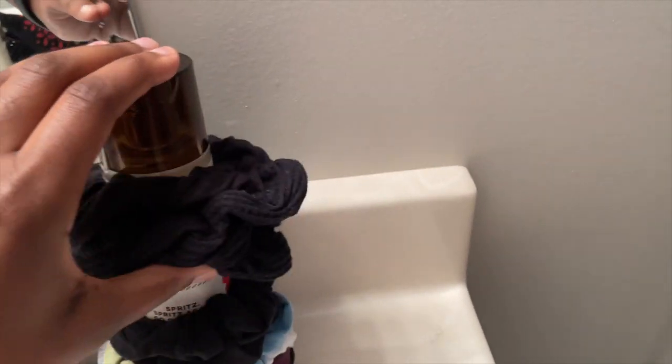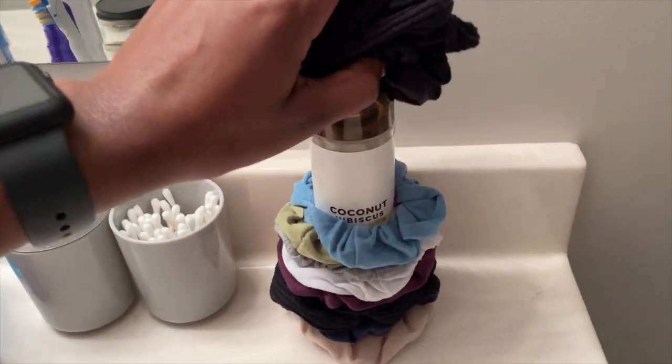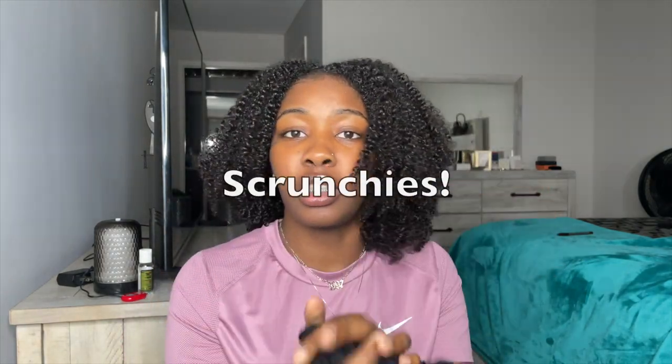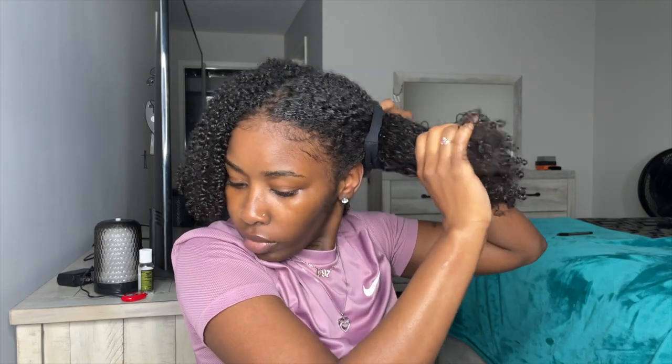Alright, my hair is nice and dry. This method is so simple. I keep all my scrunchies on a perfume bottle I don't use — I'm gonna take about six of them. All you need for this stretch method is scrunchies, that's it. You can use regular scrunchies but I like to use scrunchies with material on them, and I'll show y'all why in a second. I start off by parting my hair into two sections. Before you do this, make sure your hair is completely dry — no wetness at all. The part doesn't have to be perfect, you just need it parted.